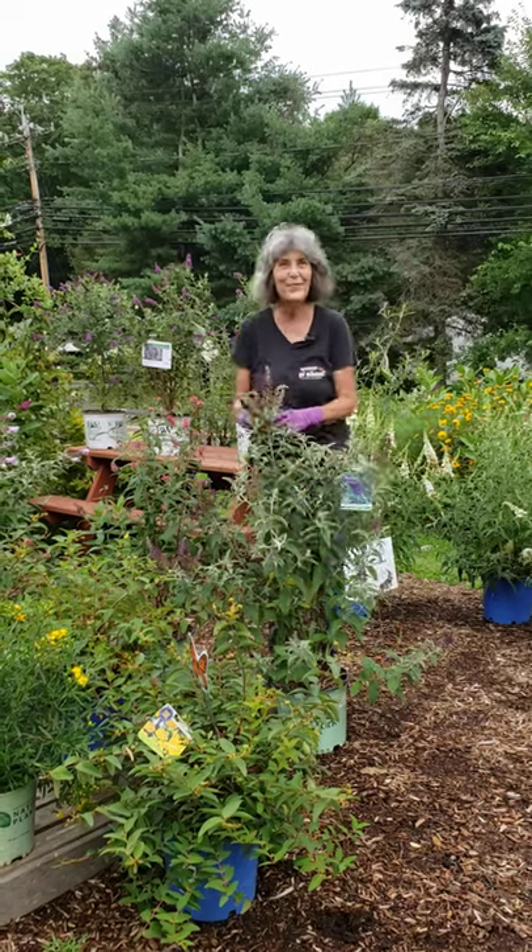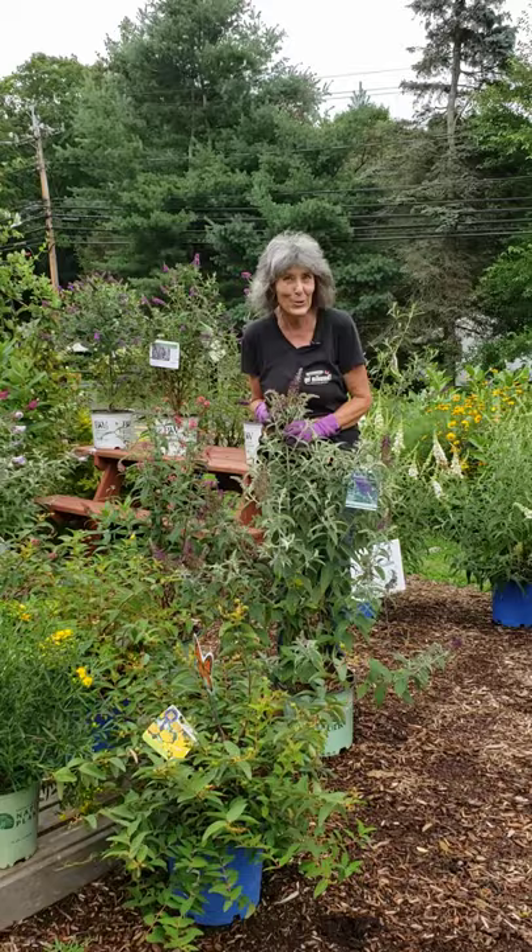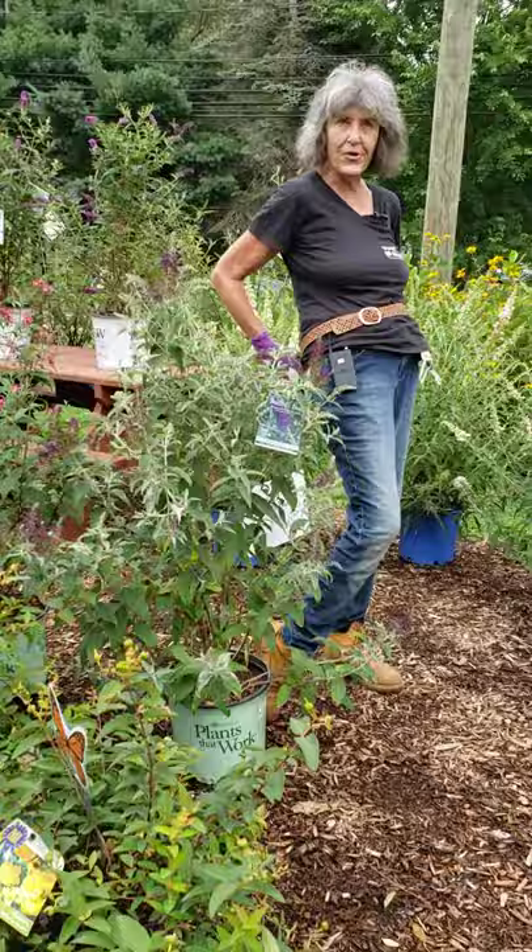Hi everybody, it's Nancy from NatureWorks. How's your garden doing? Is it looking like it needs a little tune-up? Well, this is the week that you should be out there with your clippers in their holster and doing some deadheading. I'm going to explain to you what to do and how to do it.